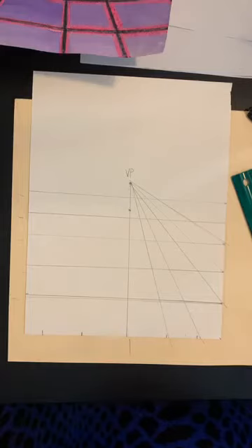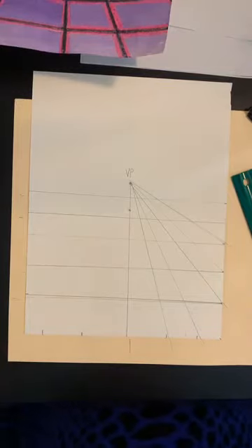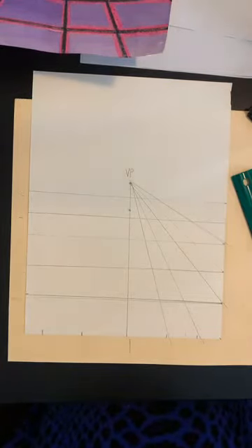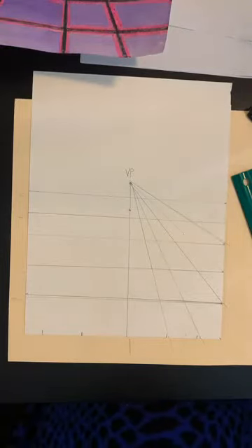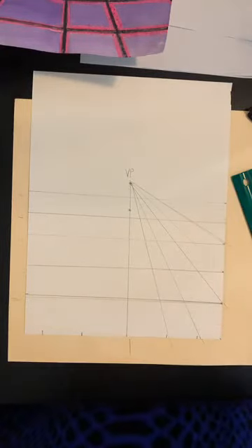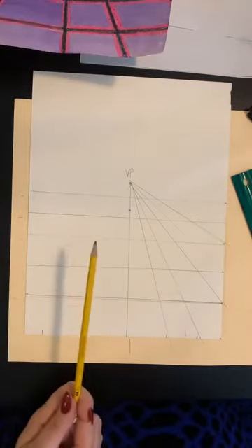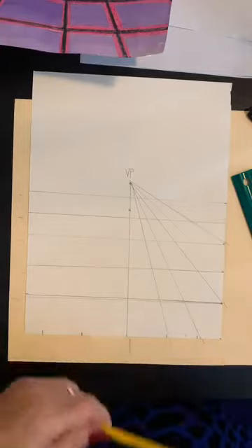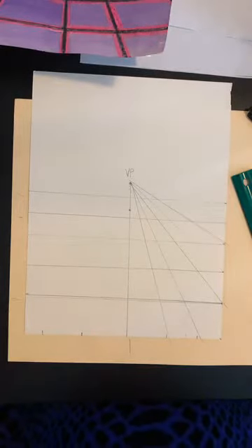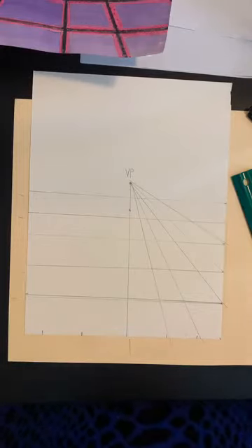Today is a multimedia project, which means you need different types of media. What is media? Media is the supplies or tools you use for art. If we were just using pencil today, it would be just one medium — and medium is not my shirt size, it's a tool in art. Media is the plural of medium. Today we're using crayons, watercolor, and pencils — so we're creating a multimedia project. If you want to talk like an artist, that's a really good way to get somebody's attention.